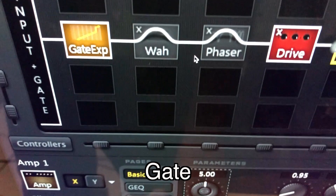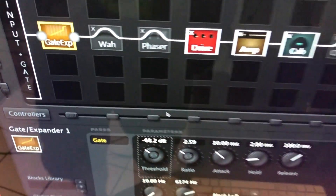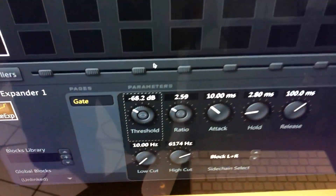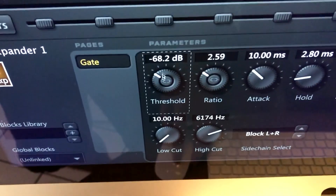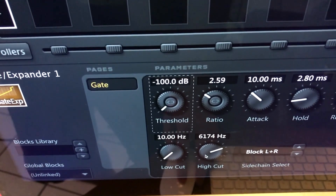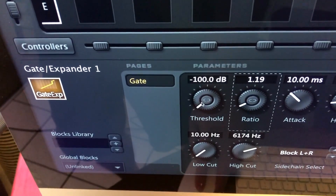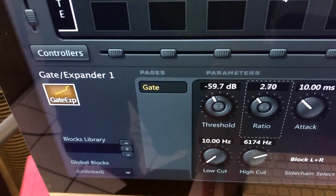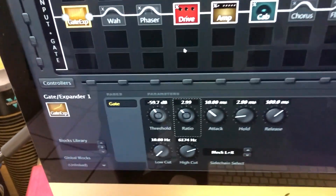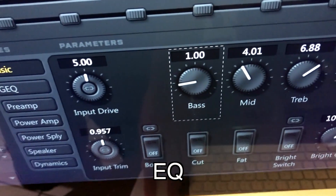Another secret to getting a good metal tone is the gate. The gate cuts off all that extra noise, hum, and hiss. The threshold here is the main variable in your gate — if you turn that down, listen to the noise. When you turn it back up along with the ratio, it cuts off the sound and just lets through those higher decibel notes.